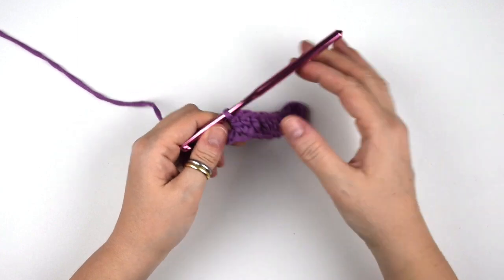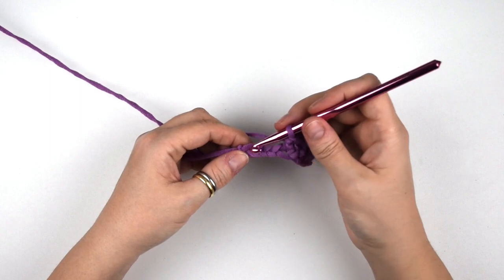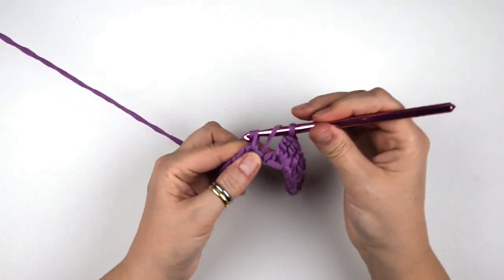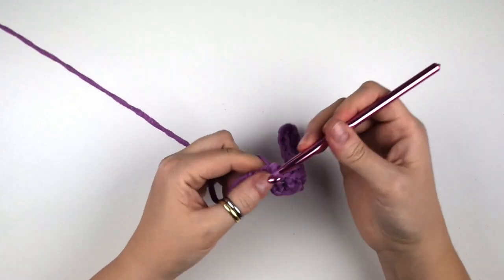Now skip the next two chains, then we do one double crochet into the last two chains. We skip the next two chains, then we do one double crochet, then we do another double crochet.